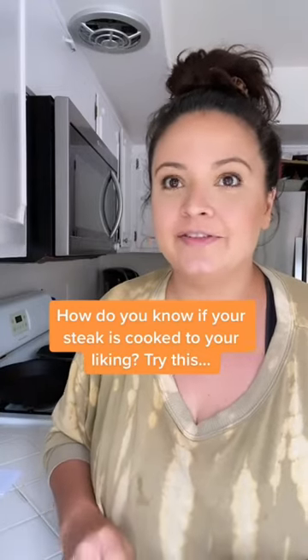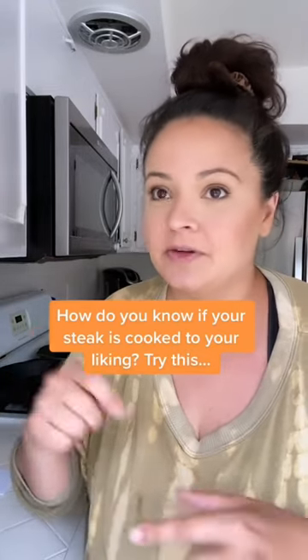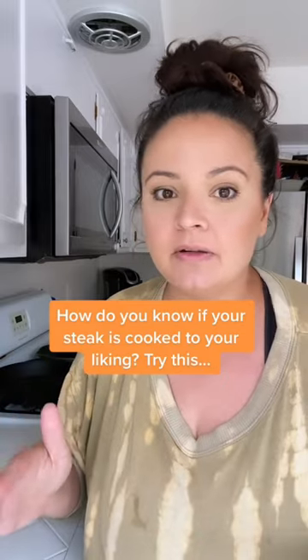Here's a little hack to know if your steak is done or not — don't cut into it, you don't even need a thermometer. You're just gonna push it. With your index finger and your thumb, don't push them together, just touch and feel this.